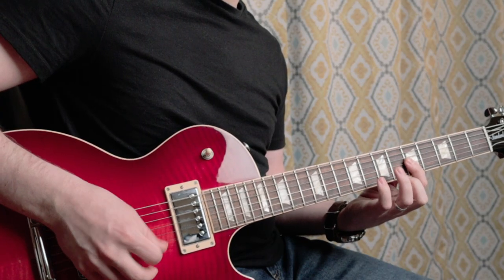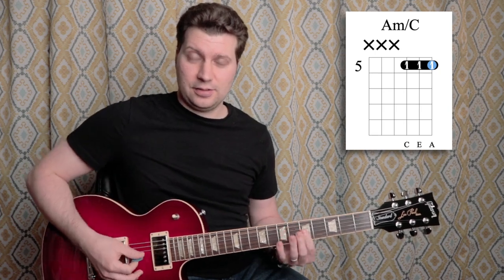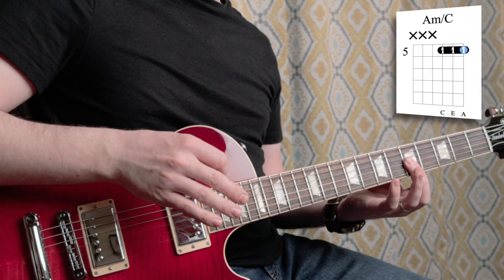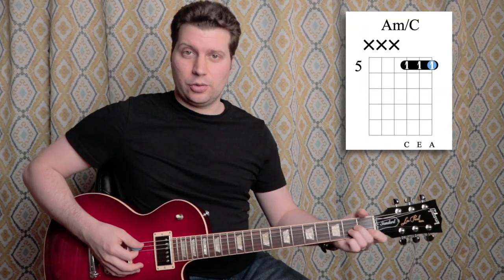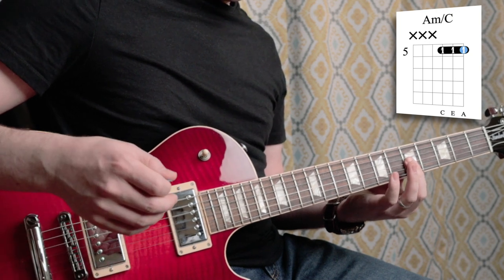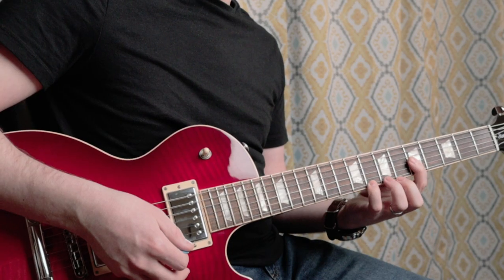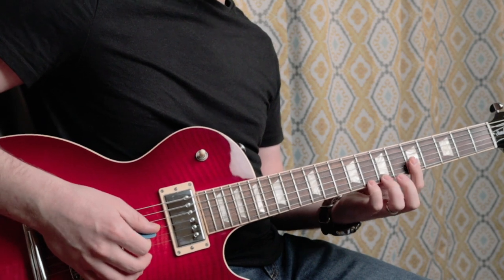Your melody is going to stay the same on top, but notice that I have my first finger barred at the fifth fret over the G, B, and E strings — that is the top of an A minor chord. If I hold my first finger there, I can strum all three of those strings with the same timing and play the melody with my fourth and third fingers, just the same way as before.